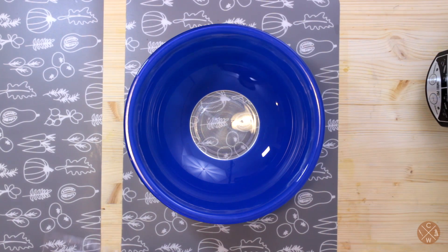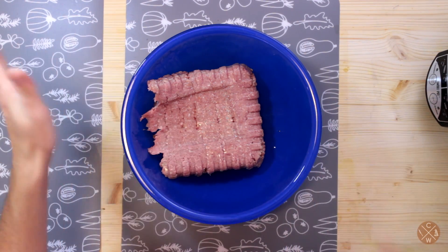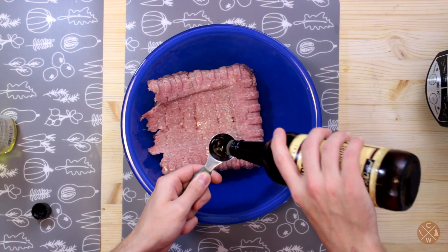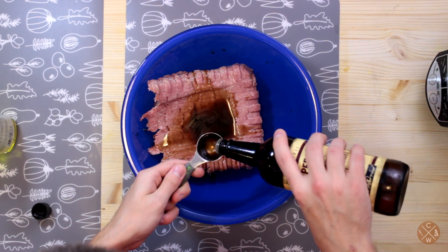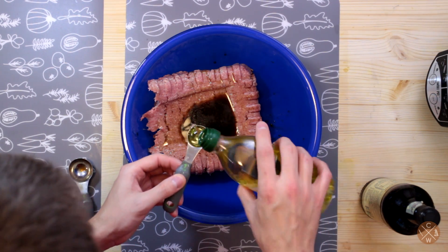First off, we're going to start out with about two pounds of turkey. As always, the ingredients and the amounts will be in the description. I'm going to start off with some Worcestershire sauce — one or two tablespoons, depends on your preference. Then I'm going to do about a teaspoon of olive oil.